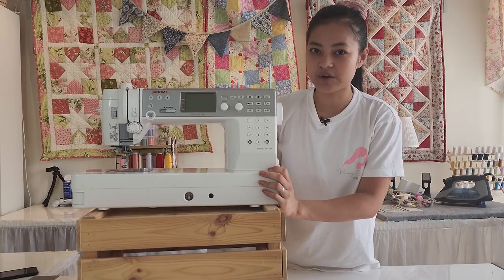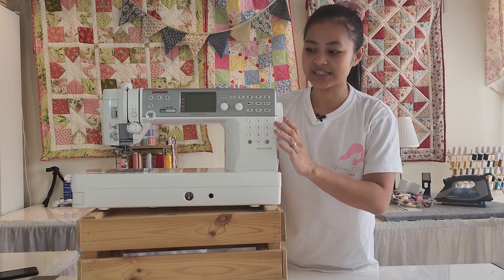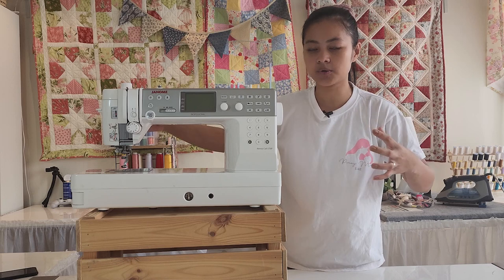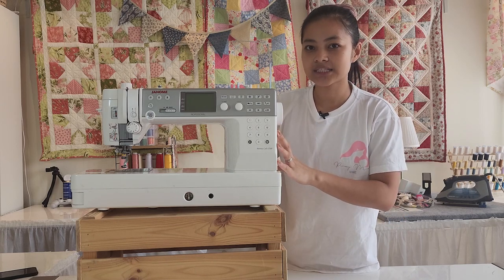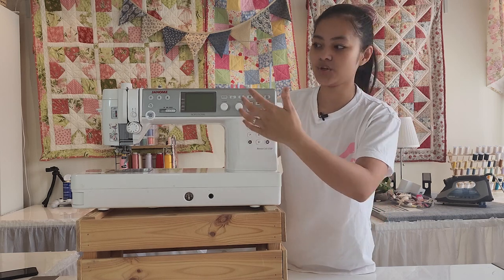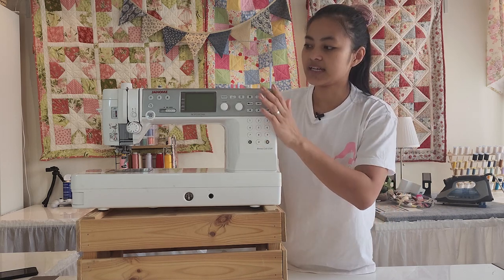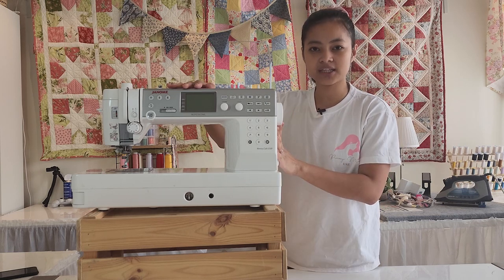This is my third sewing machine and the best ever machine I could have. It's semi-industrial — small but big at the same time. With an industrial you need a big space, a big motor, and they're very loud. But with this you get industrial power with a sleek design and a lot of stitches. It's the Janome 6700P — the P stands for Professional. It's a very professional quilter's machine, but also great for bag making. This is my favorite and I use it every single day.